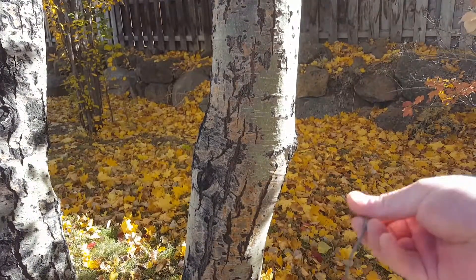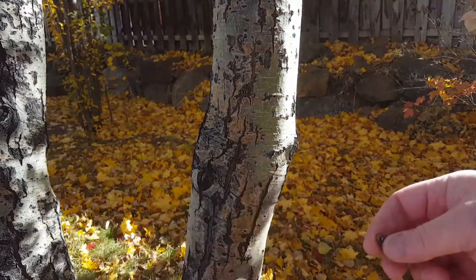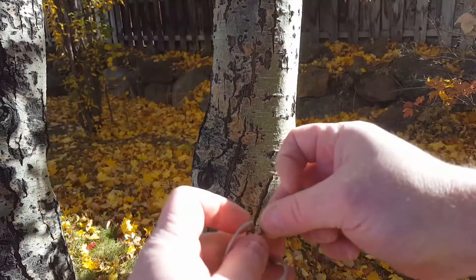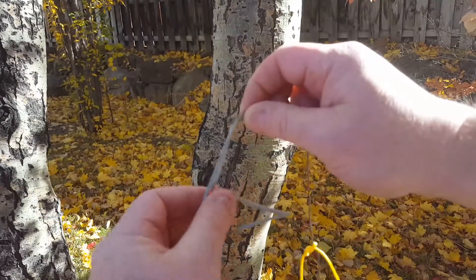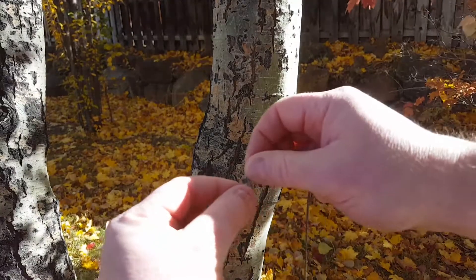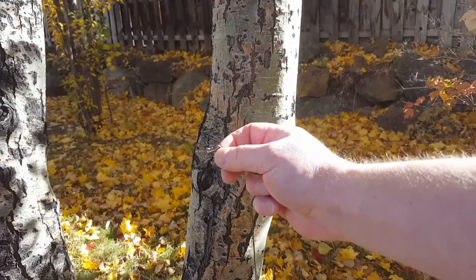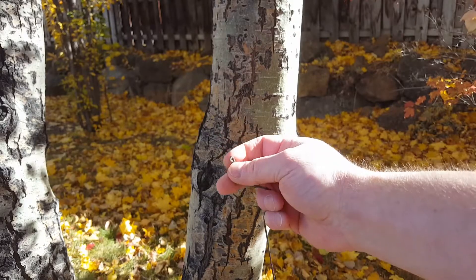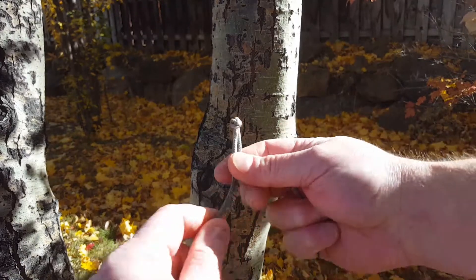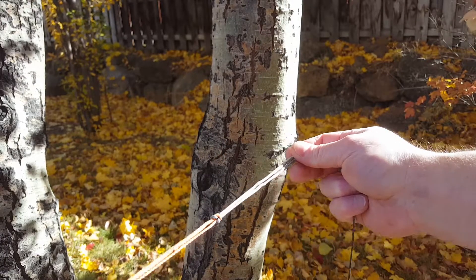With tiny little hooks, you need pinpoint dexterity — you have to pinch the hook and put the line in, and when taking it off, grab the hook just right and pull the line out. If it's cold or you have gloves on, these little hooks can be really difficult to manipulate. That's why I came up with this toggle design — it can be operated with one hand and has really good tactile feel, even with gloves on.